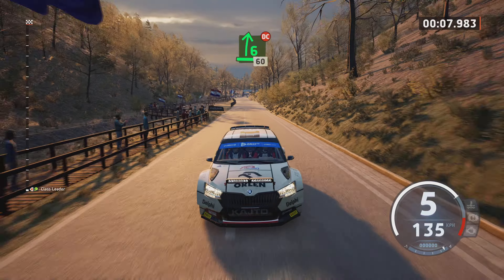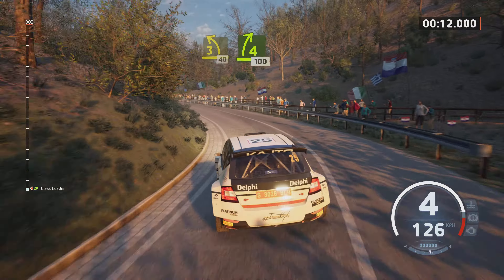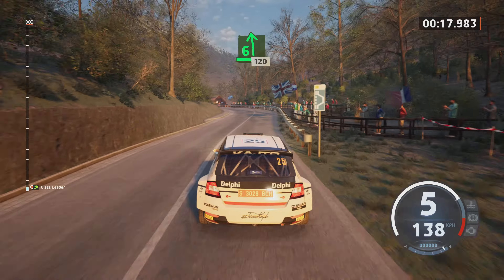6 right, don't cut, 60. 3 left, opens, 40. 4 right, 100. 6 left, short, 120, slowing.